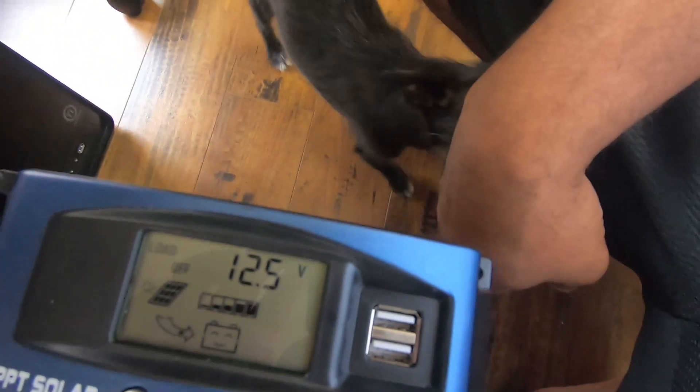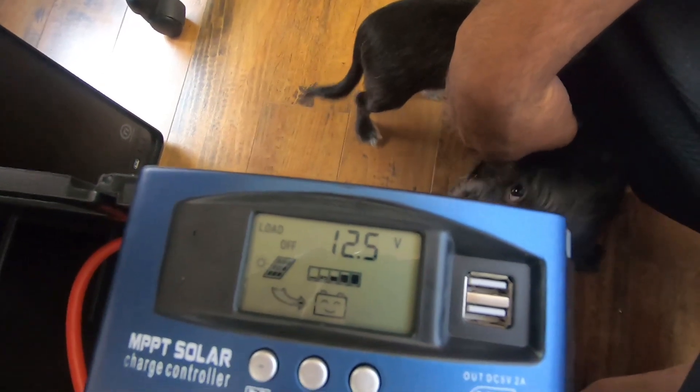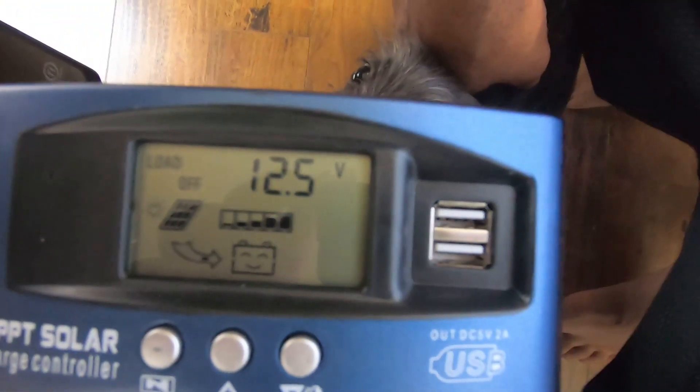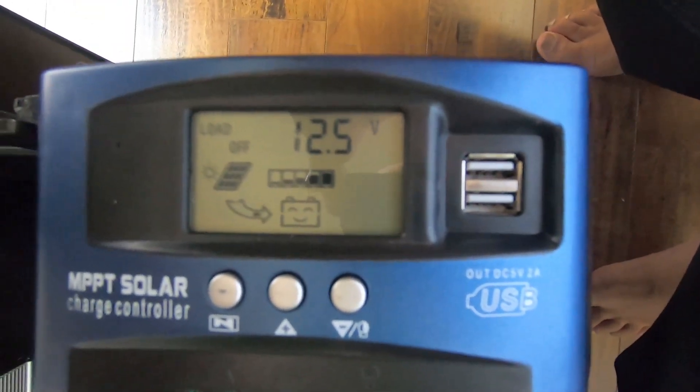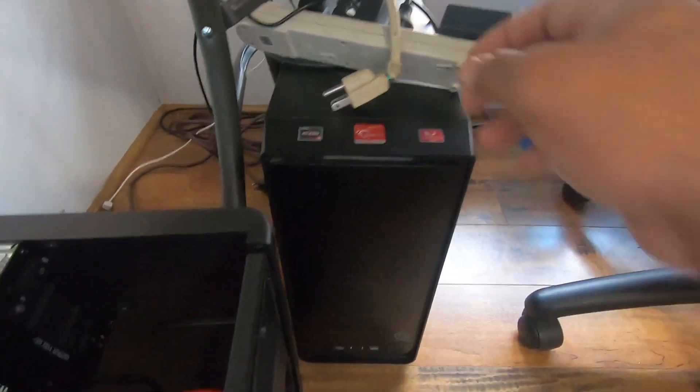As you can see we're at 12.5 volts and we are getting a charge. I do like this MPPT charge controller because it has the two USB outs, which is really nice. So we're going to attempt to fire this bad boy up.